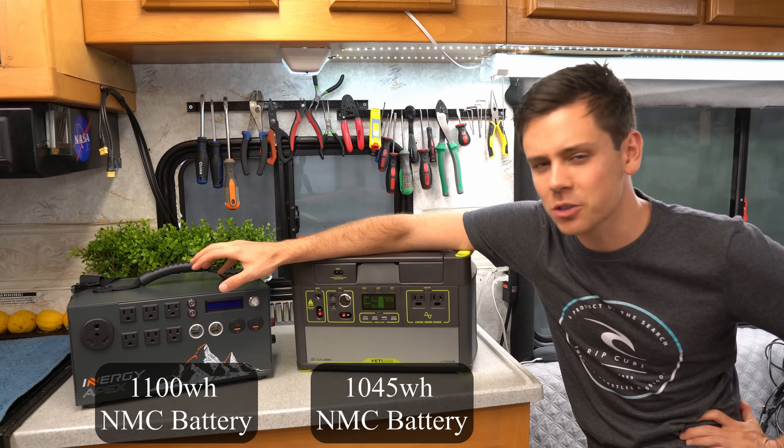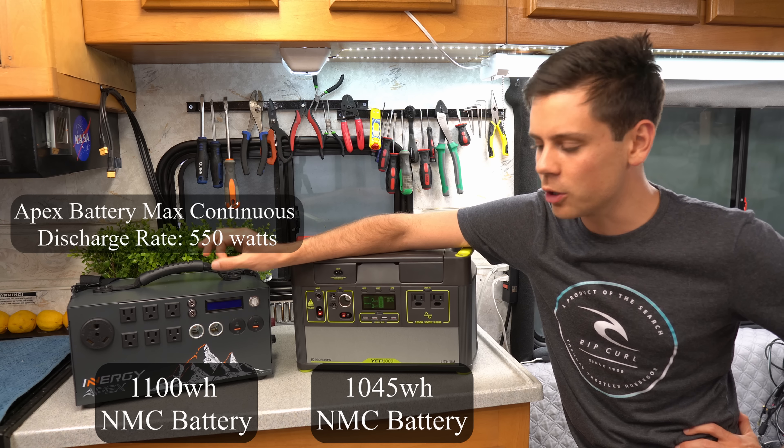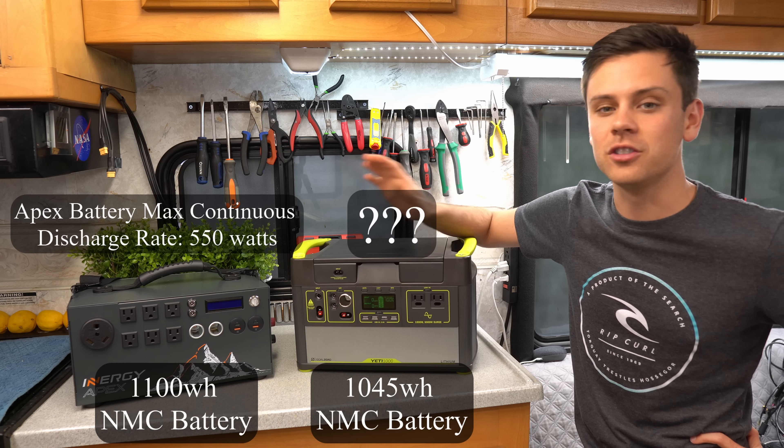I must stress that this one is rated at the battery for 550 watts continuous. So we will be stressing these, and this one — I have no idea what will happen.